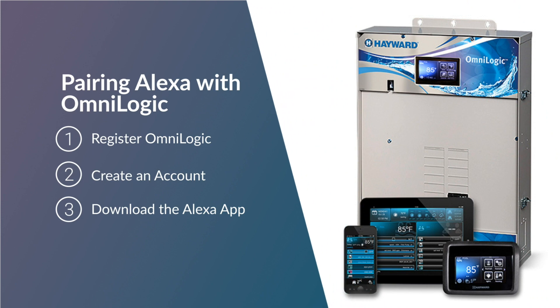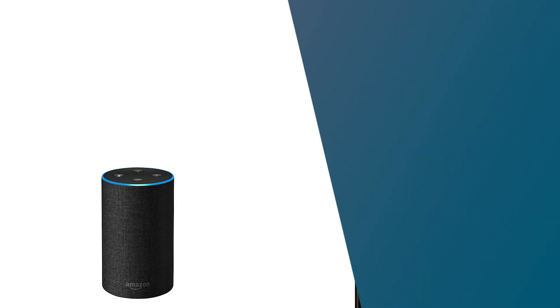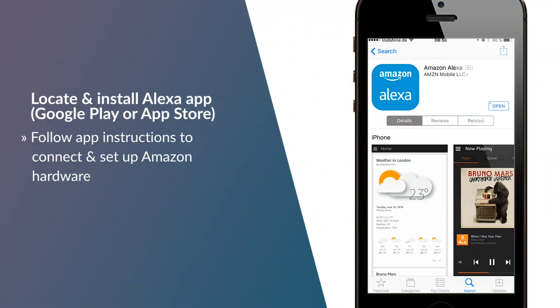Pairing your Omni products with Alexa is easy. Please note, your Omni system needs to be registered at HaywardOmniLogic.com and your Amazon product needs to be installed before proceeding.